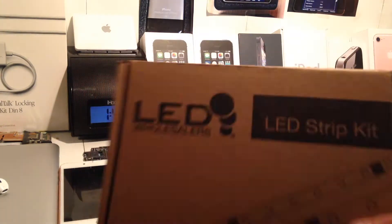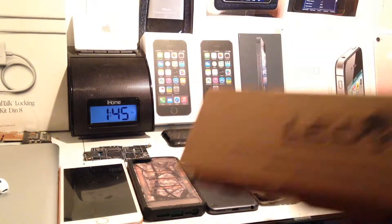So we're looking at these and they're called LED strips. They're 16.4 feet long and they're $25 on Amazon.